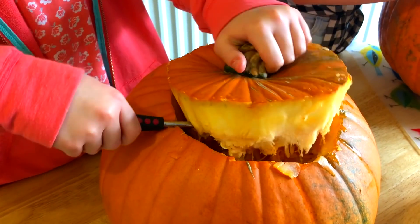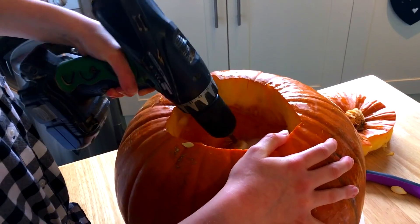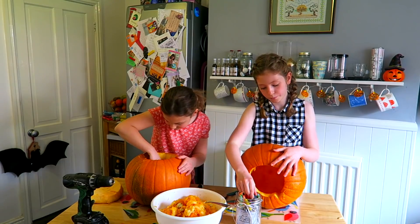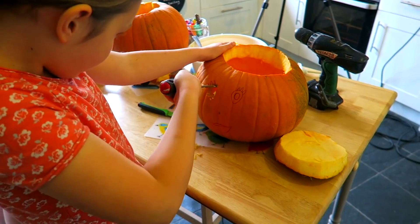Take your pumpkin and cut out the top. Scoop out the inside. Decide your design and draw it on your pumpkin. And now it's time to carve your pumpkins.